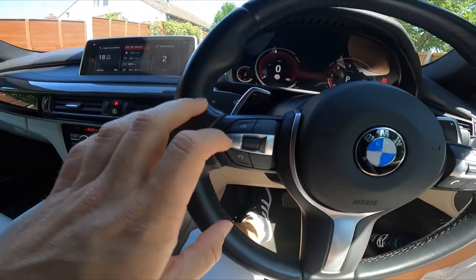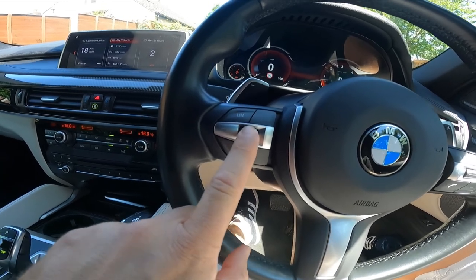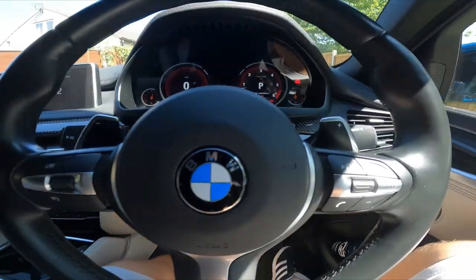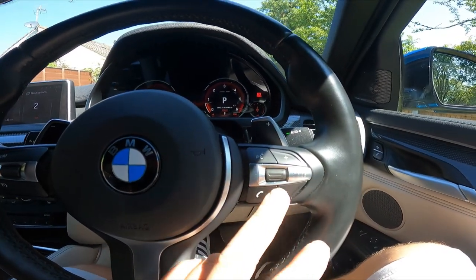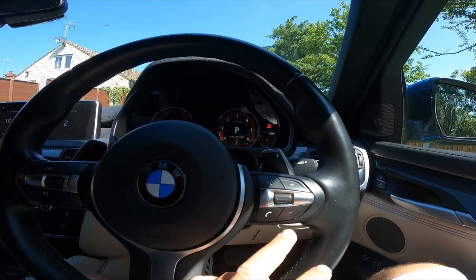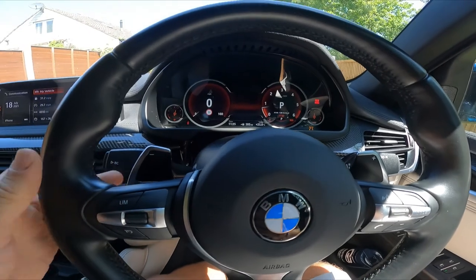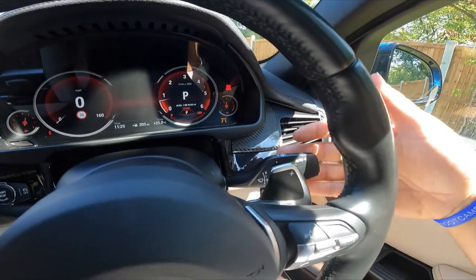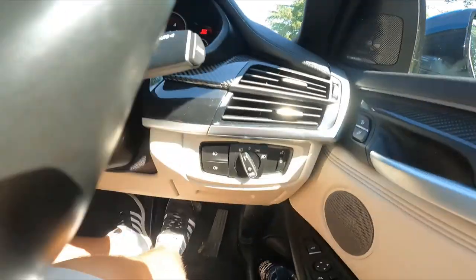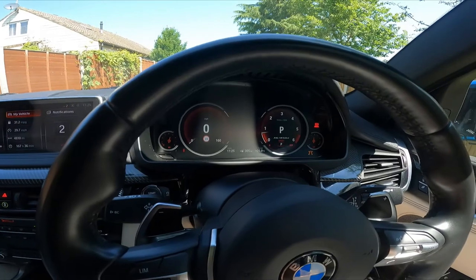Buttons on the steering wheel include your speed limiter and cruise control settings. It turns on and off, goes up in increments of one mile per hour or five with a more forceful push. On the side you've got voice controls so you can tell the car what to do, volume for the stereo cycling through CD, USB, Bluetooth, Apple CarPlay. There are also paddle shifters, which are a lot nicer than the 93 Series versions. Standard controls for screen wash and wipers, indicators, and lights.